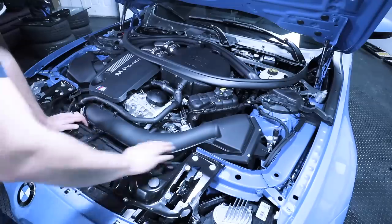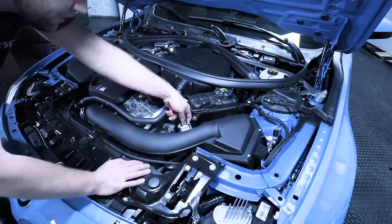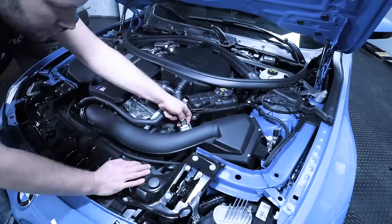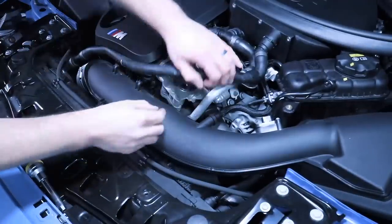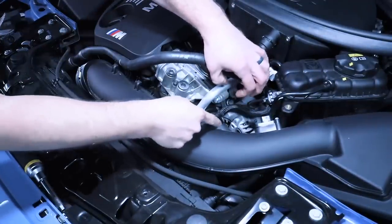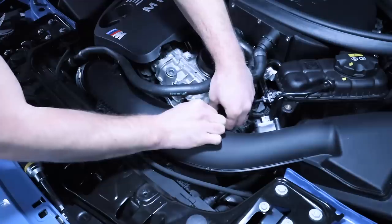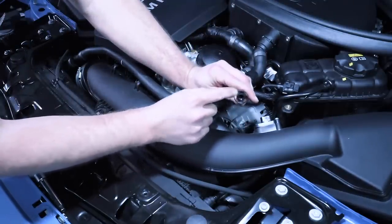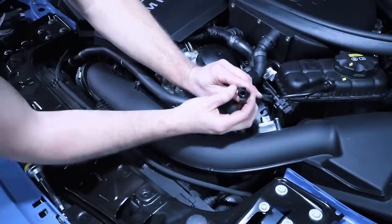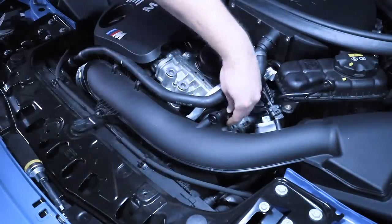Now we're finally ready to remove this side of the intake. To do so, we need to release our mass airflow sensor — press on the tab and wiggle that off just like that. Then over here we have our vacuum line. There are some ridges — you press on those and this will pop off. There are little hooks on each side, so when you press the ridges it spreads them out and you can slide it right off.